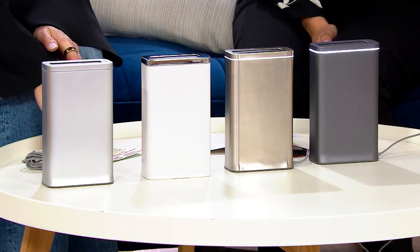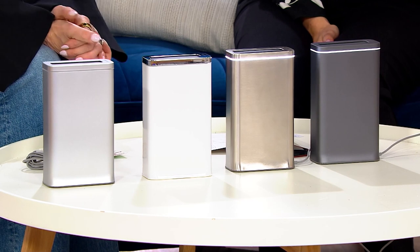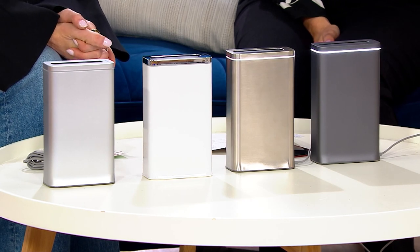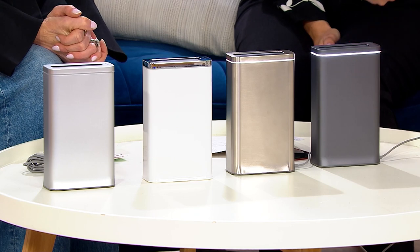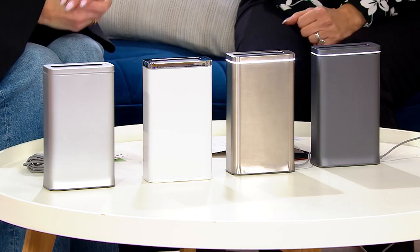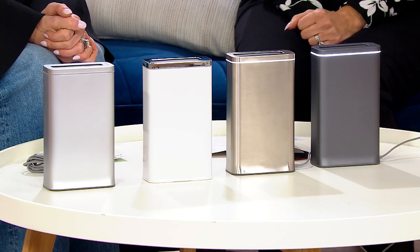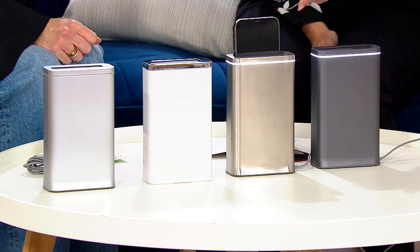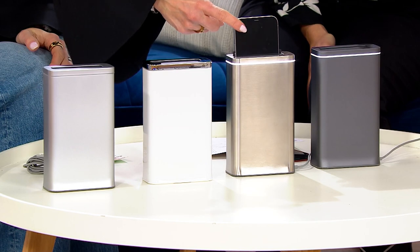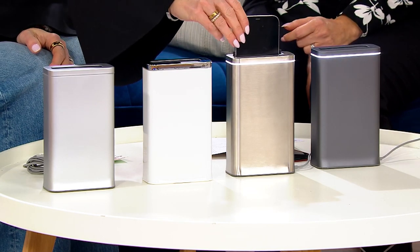You just saw a phone go in there. What's happening? It's being sanitized. This is the clean station, and in about 30 seconds it's going to pop back up with the most beautiful little chime to let you know it's complete. Isn't that amazing? It's like magic.